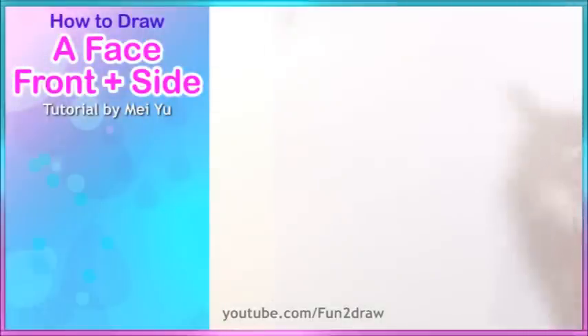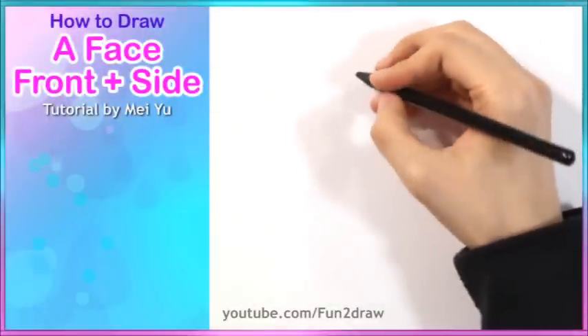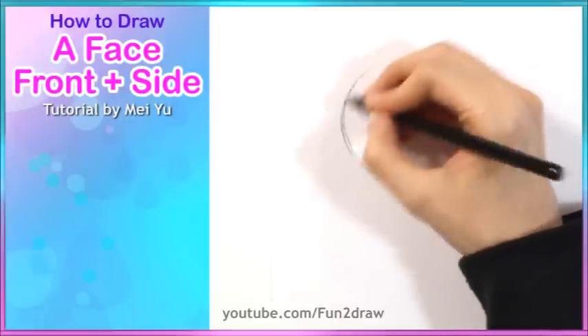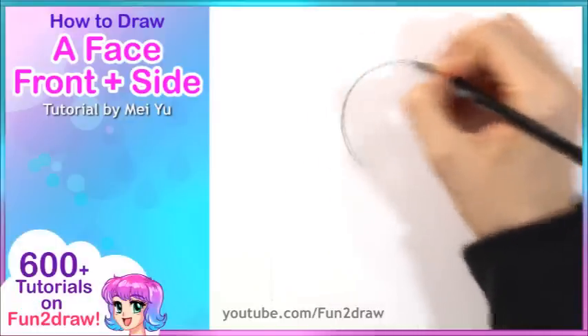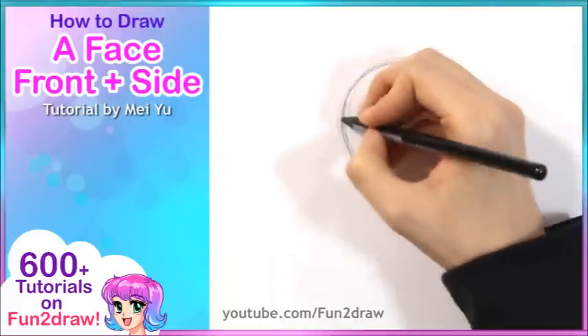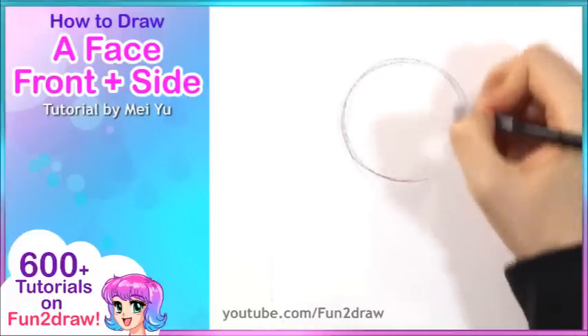I'm going to start with the front view face first. I have my pencil and basically I want to start with just a simple circle. Don't worry if your circle doesn't look exactly like a perfect circle or anything. All we need is just a round shape.